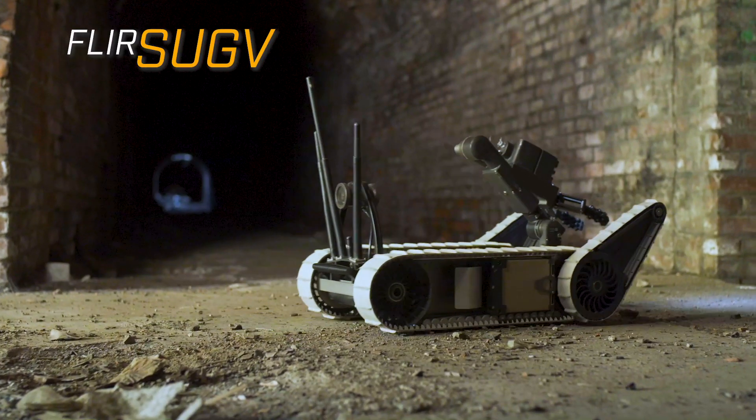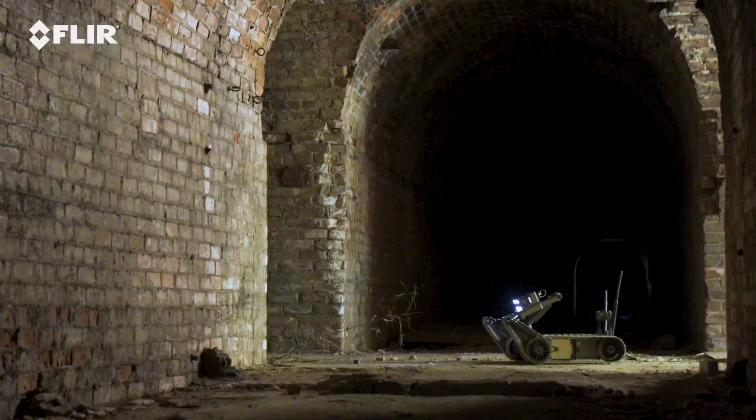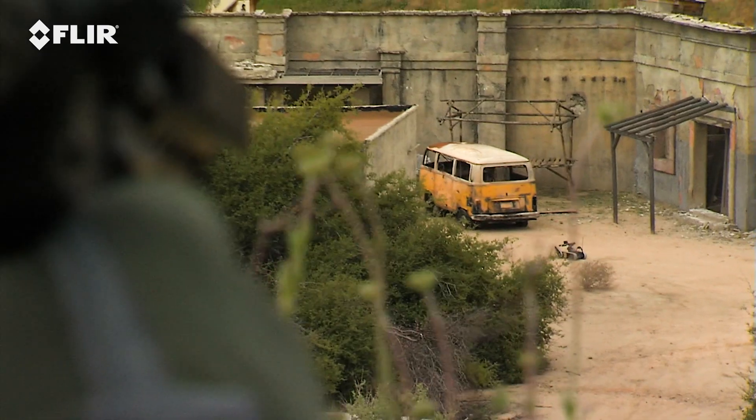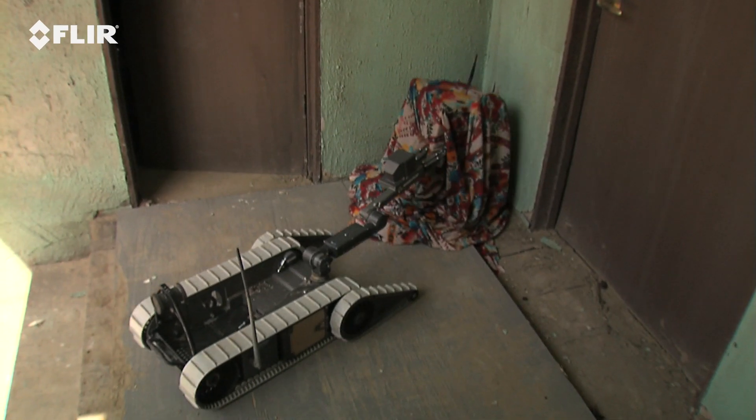The SUG-V, or Small Unmanned Ground Vehicle from FLIR, allows warfighters to remain at a safer standoff distance as they perform dismounted operations like surveillance, reconnaissance, EOD, and route clearance.